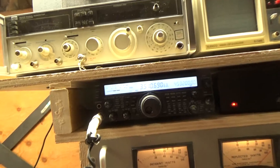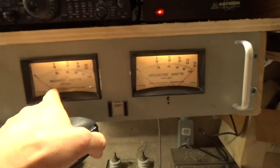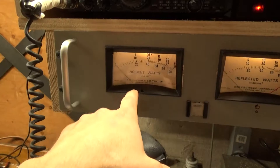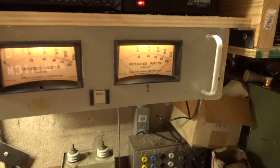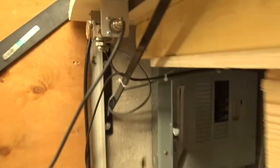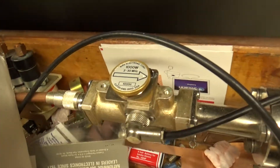The radio isn't cranked up all the way. This is my forward power from the radio, and forward power from the amplifier. The line section after the amp has a 1KW slug; the line section right after the radio has a 250W slug. There's the 250, and there's the 1KW.